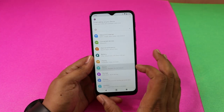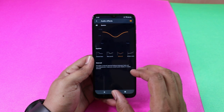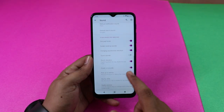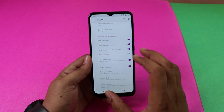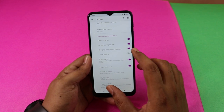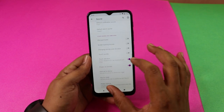In the settings, there is a Sound option. If you enable the speaker or headset, you can have a louder experience. Under Advanced, there are options for dial pad sounds, screen locking sound, and charging sound — you can enable or disable each of these.